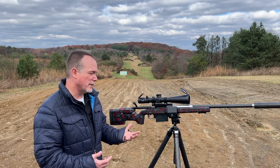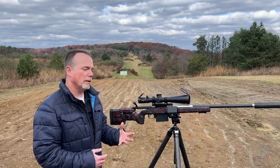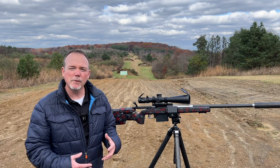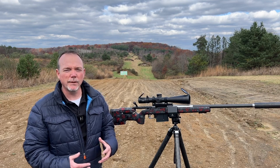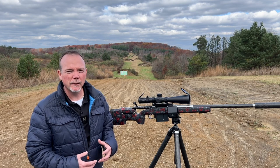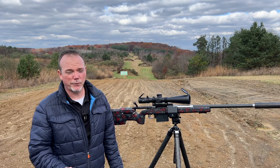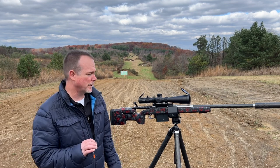My thoughts on the 300 PRC: I think it's a great cartridge. With good hand loads, slow burning powders, and if you back the speeds off a little bit, it's a very mild recoiling cartridge for the heavy bullets it's pushing. That said, I want to go over some techniques if you're going to shoot a caliber like this and the things you have to do to get the most from it. So let's talk about the rifle itself.